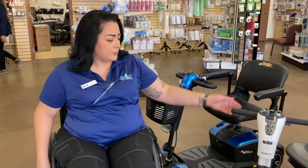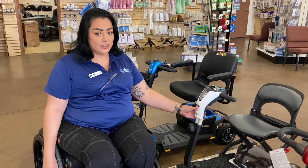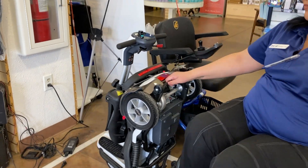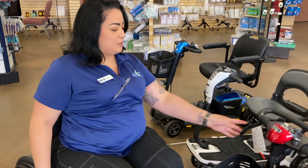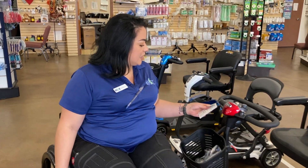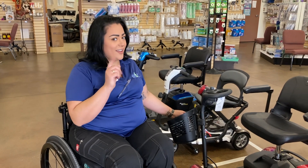This one is going to be our GoGo Folding scooter. Let me show you how it looks — just like a little luggage, super fast and convenient. This one right here is going to be our Pride Elite Traveler four wheels. This one comes in different colors and different sizes.